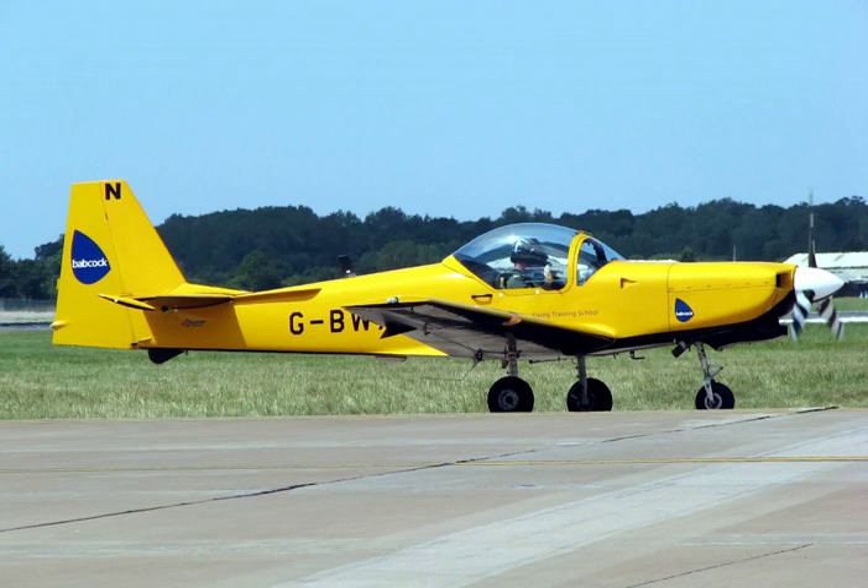Most military ground attack and interceptor aircraft have two-seat trainer versions. These are combat-capable operational conversion aircraft types to provide on-the-job training to pilots who have graduated to this level, and are usually available with little conversion in times of emergency to a reconnaissance or combat role. Most operational conversion aircraft retain the full functionality of the operational version with slight degradations to performance due to increased weight and drag, and possibly reduced range due to a reduced internal fuel load.